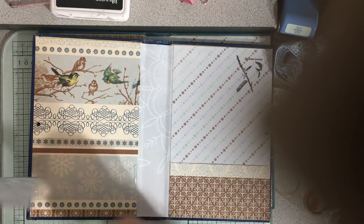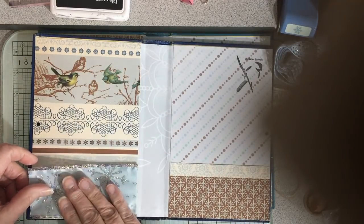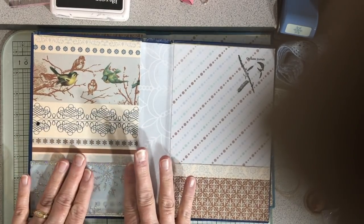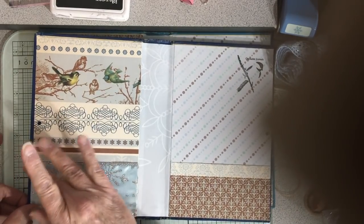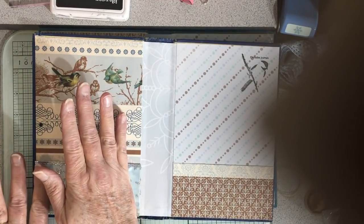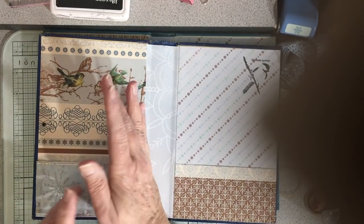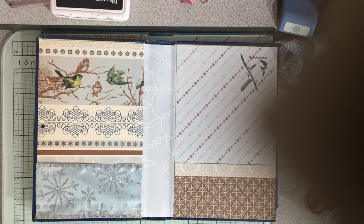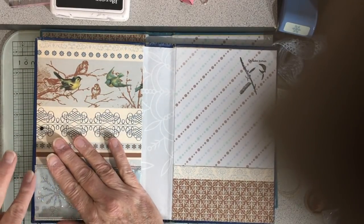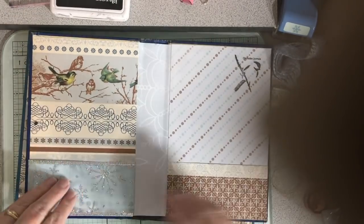I make sure I get any glue I might have dripped off and then just lay these down — there we go. Really very simple. It will be permanent and it will stick. I'll just let that dry, then I'll be able to wipe off any excess.